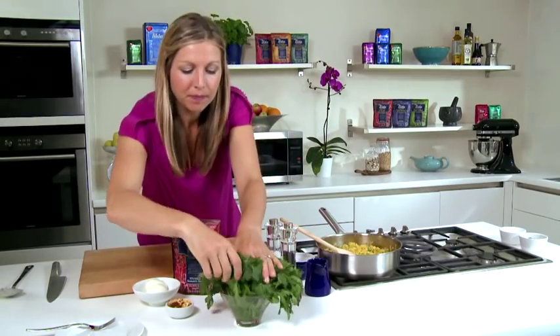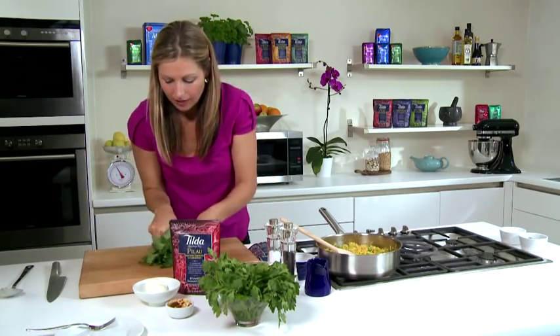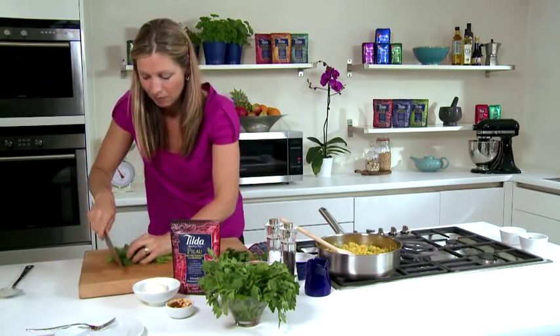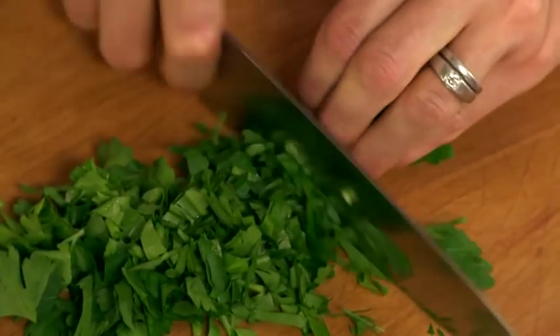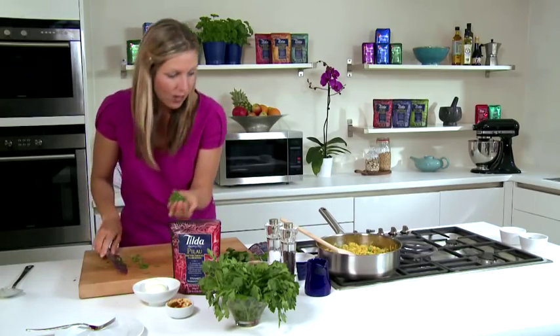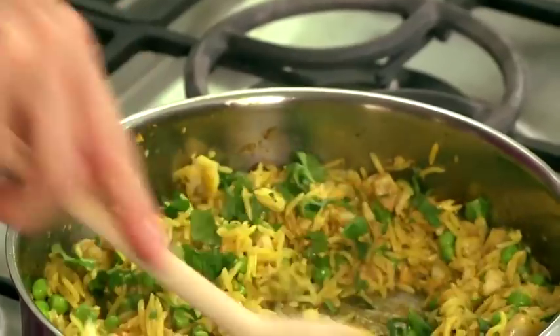Take some parsley and roughly chop it, then stir it into the Kedgeree, which is now cooked and ready to serve.